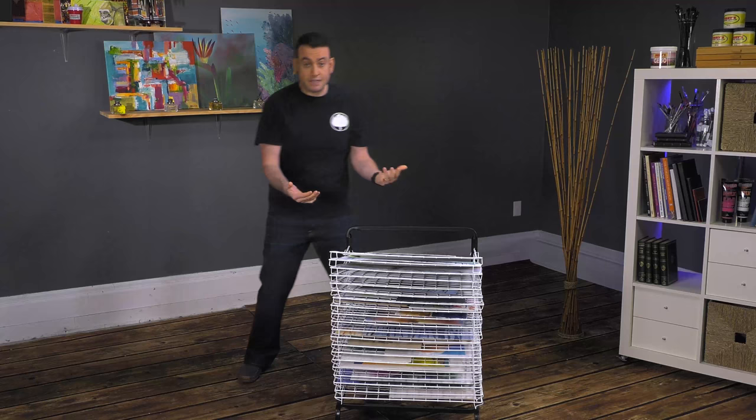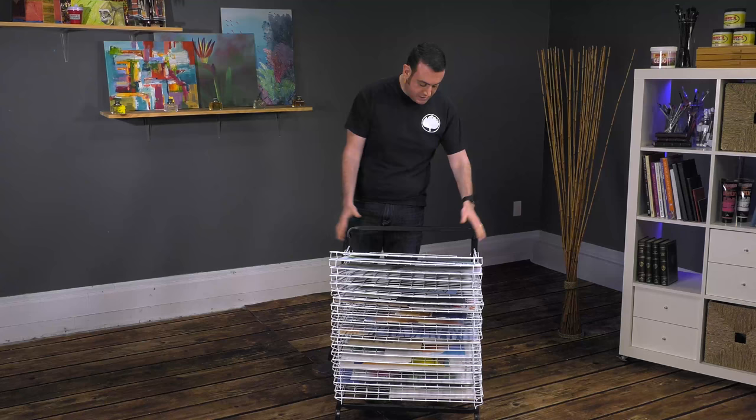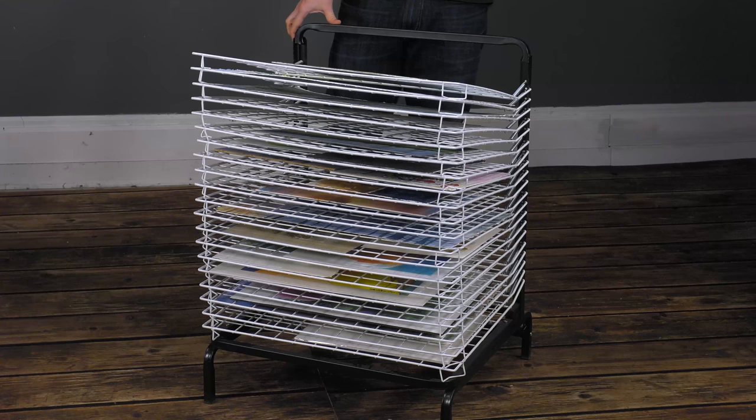You can also retrieve things lower by just simply, once they've dried, taking them out from the side and not having to go through all of them. The entire thing is on rear casters, which allows you to slide it around and move it around. It will also fit under high countertops and workspaces.